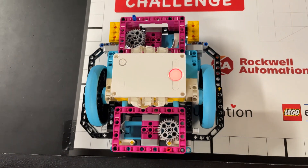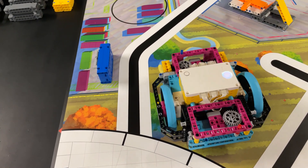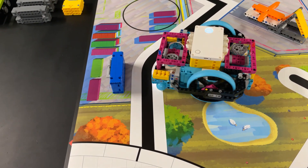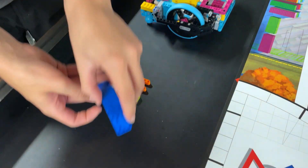Here is our solution for the Spike Prime Advanced Driving Base. Because the robot already has flat sides, no attachments are needed to complete this mission. We simply push the container into home and fill it by hand. Here's the video.